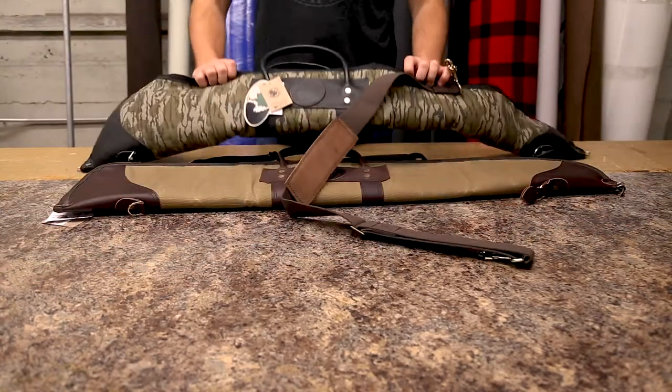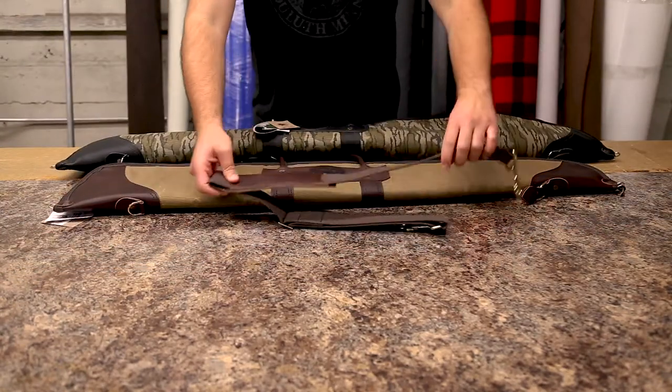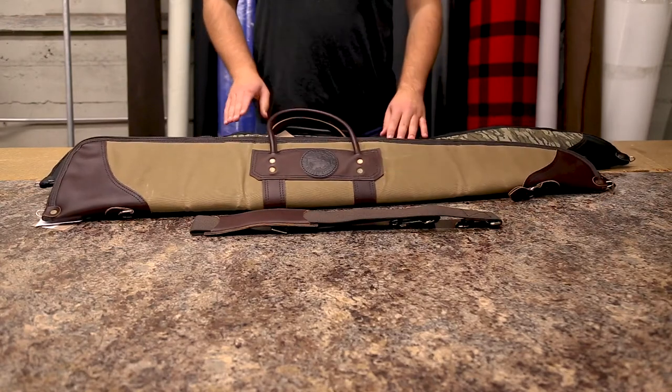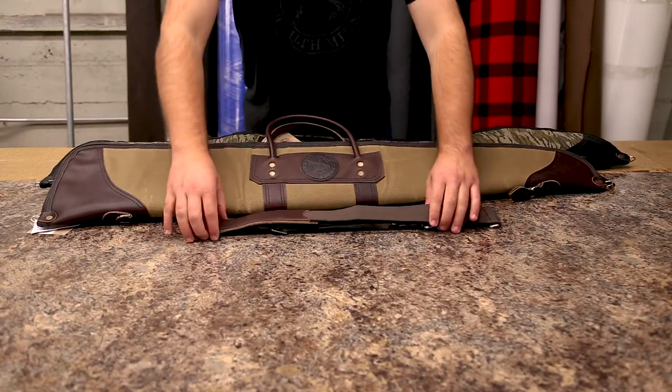Both of these come with scratch proof zippers, so you're not going to have to worry about your gun getting scratched by the zipper either. All of our gun cases come with this awesome adjustable shoulder strap, so you can carry this and multiple gun cases over your shoulder and keep your hands free. It's got a leather patch for added comfort as well.